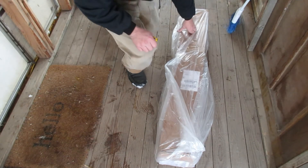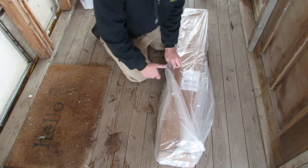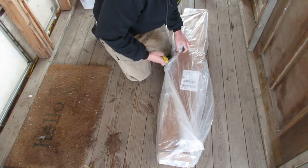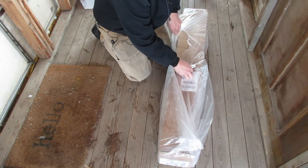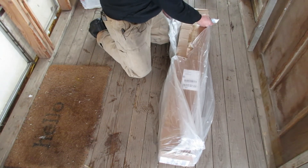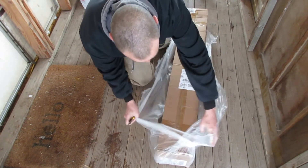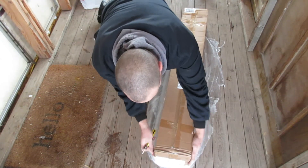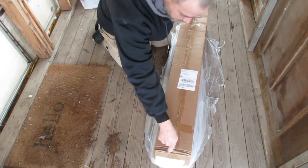I'm going to do a quick unboxing here. This is something that I ordered a little while ago, kind of like a Christmas present. I've been wanting one of these for years. After we get this thing out of the box, we'll put it to the test.